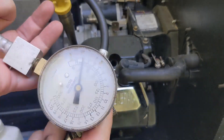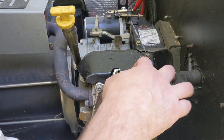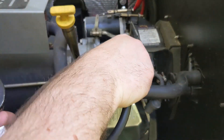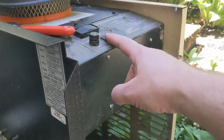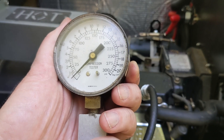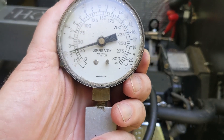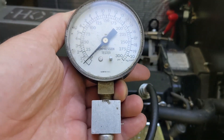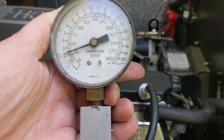While we have the plug out, we might as well do a compression check. I'm going to thread this adapter in where the spark plug goes, and we'll hook up the compression gauge. We'll just turn it on and watch the gauge while it tries to start. Well, that's a serious problem. I think we know why it's not starting. Let's reset it and make sure everything's correct. Yeah, that would definitely explain why it isn't starting.